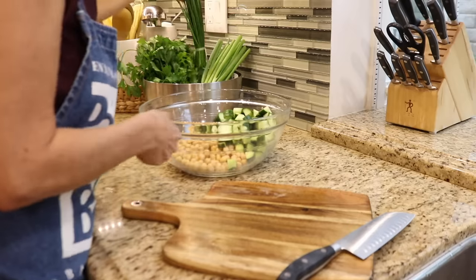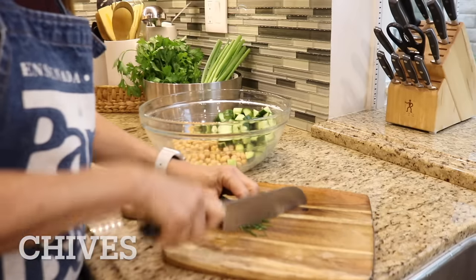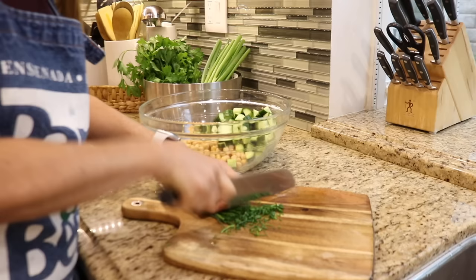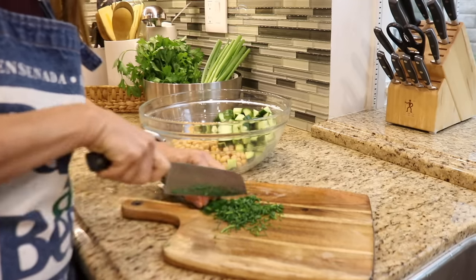You could use any number of fresh herbs in this recipe, but today I'm just using a few tablespoons of chopped chives and about a cup of chopped parsley. You could also add fresh dill, tarragon, or mint to change up the recipe.